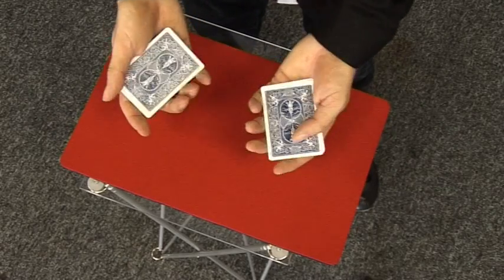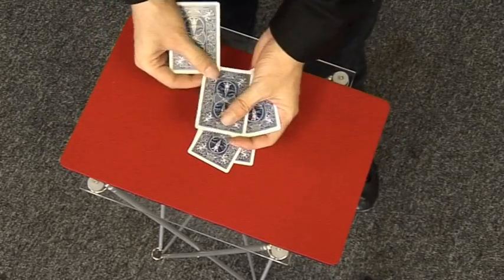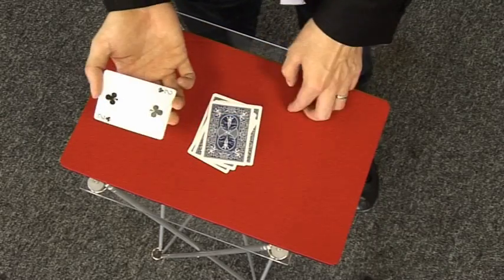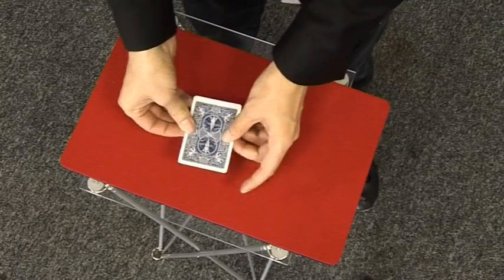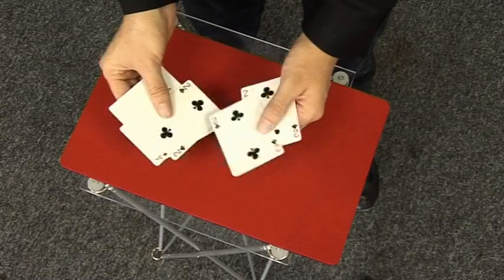I'll do it one more time. It's a red card, that's a black card, that's a red card, that's a black card, that's a red card, lastly it's a black card. Colours go down, the colours are mixed, but if I leave it just a few seconds those colours will separate, leaving us three red cards and three black cards.